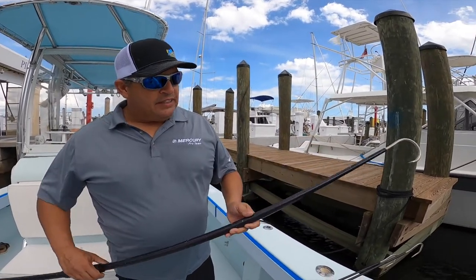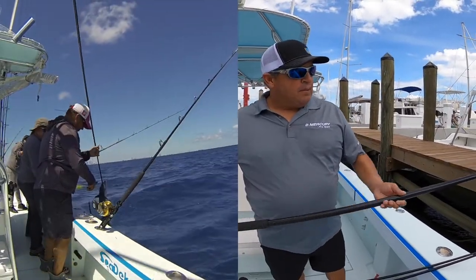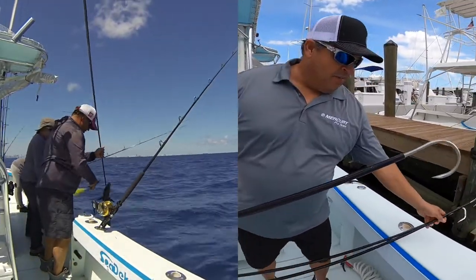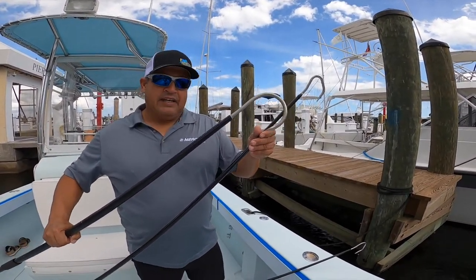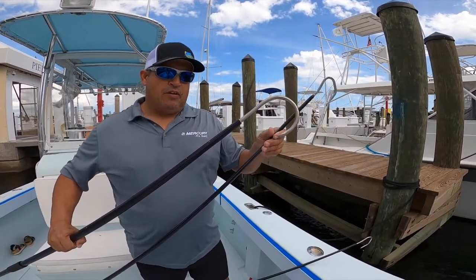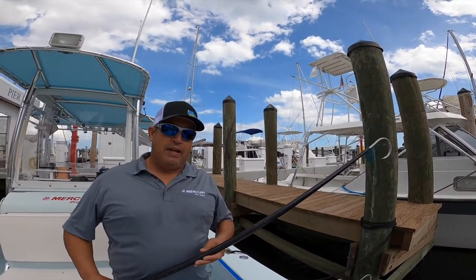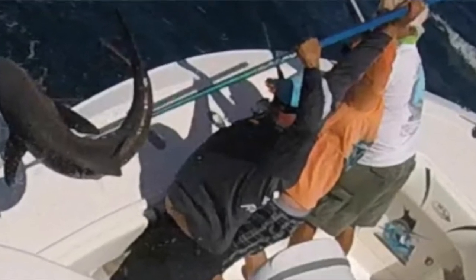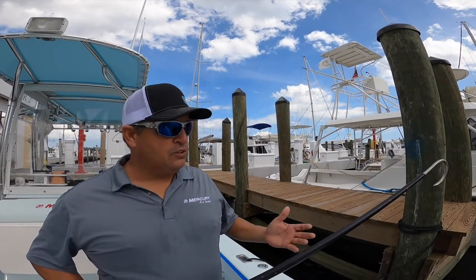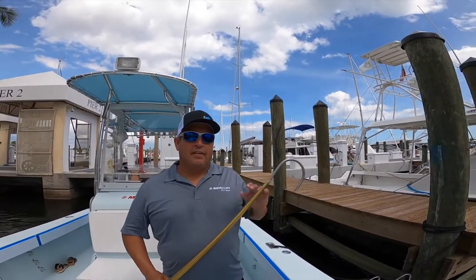The next gaff we use is an aluminum — this is an AFCO gaff with a three-inch hook. It's a lot more sturdy; this one's about a six-foot gaff. You can see the hook on this one is a lot stronger and it's a lot less likely to straighten with a larger fish. We would use this on a slammer-type mahi, a big cobia, maybe a big bottom fish — anything of that sort.